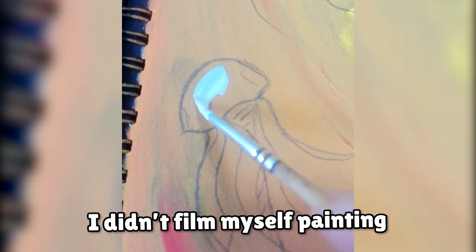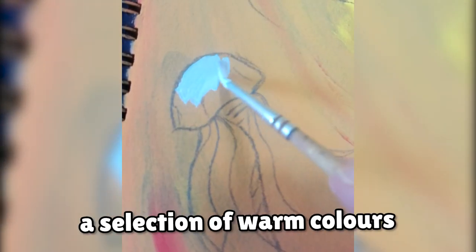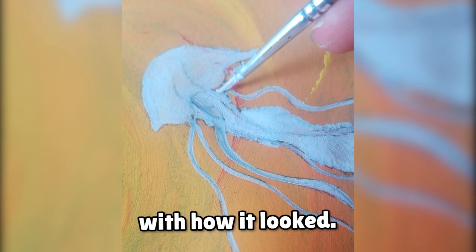Unfortunately, I didn't film myself painting the background, but I basically just swirled a selection of warm colors together until I was happy with how it looked.